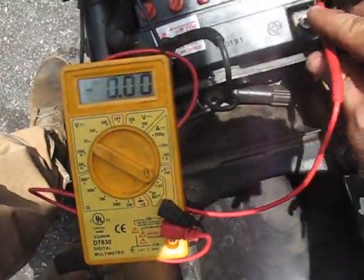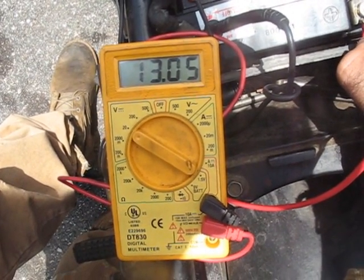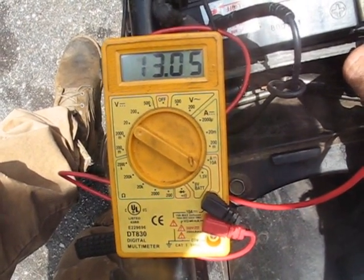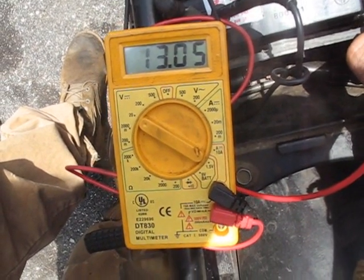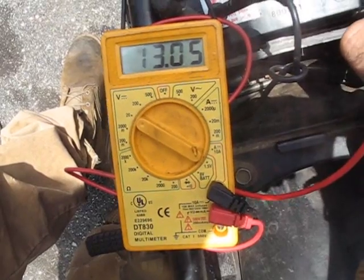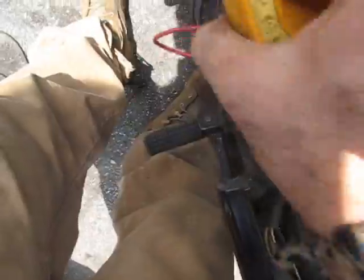So now I've got a brand new battery in here, and we'll test it. You all can see it's almost exactly where the other one is, but it's staying firm at 13.05 volts. And that tells me that this battery does not have a burnt out cell or whatever like that other one had. It's a good battery.